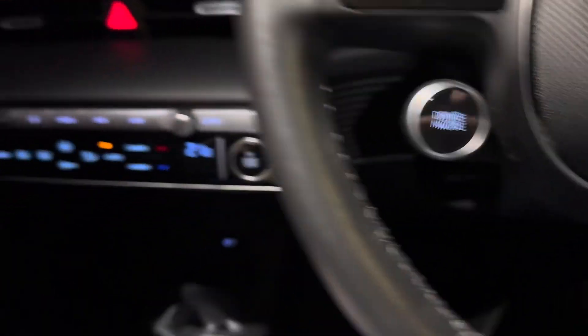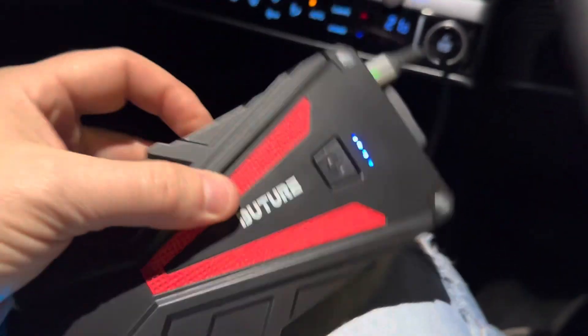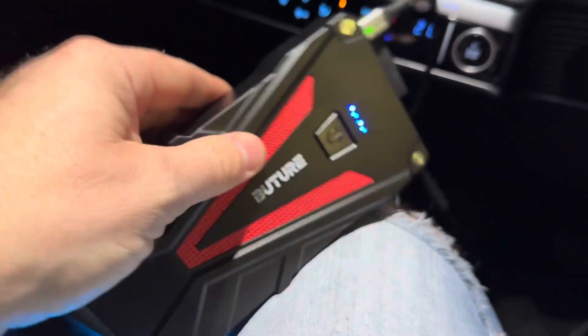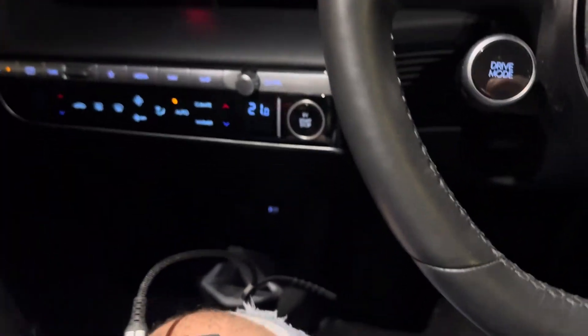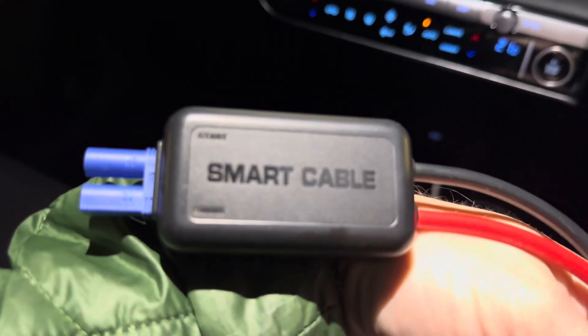I've just been playing with this little thing so I thought I'd give you a quick little review of it. It's from Amazon, it's about 30 quid, and it comes with this funky little cable that fits in the side and then you can jumpstart your battery from there. To be fair it's been quite useful.